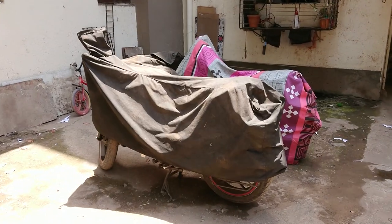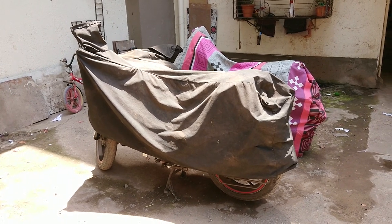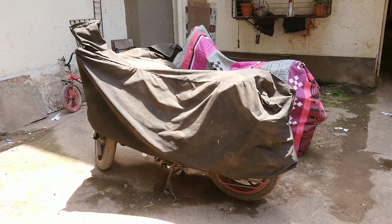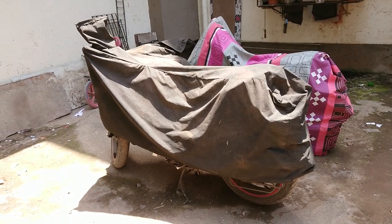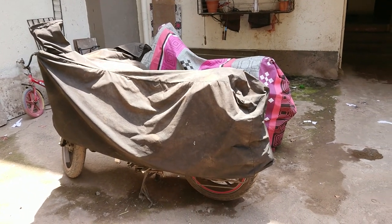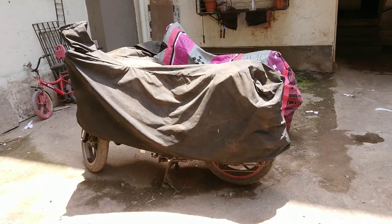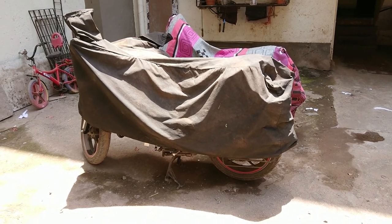My bike is parked in open space. Using a bike cover gives it additional protection from direct exposure. If you have open parking and no shaded space available, put a cover on your bike to protect your bike's paint.